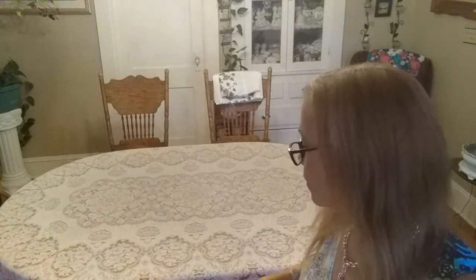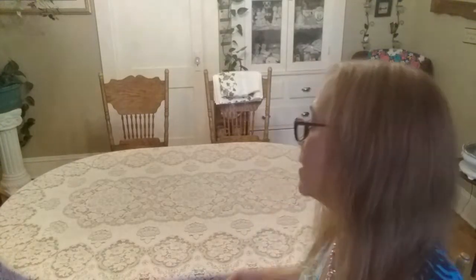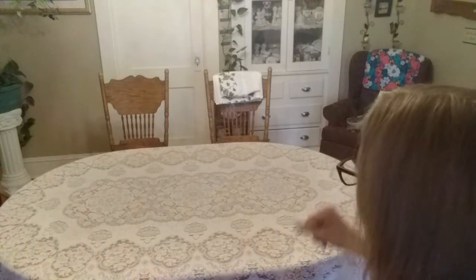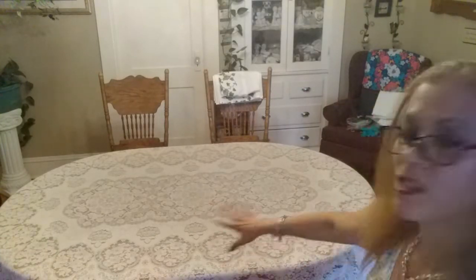I believe I'm going to use my milk glass chargers with the grape pattern fruit. I may also use my lodging plates with the grape pattern. Right now this is all I have on my table — it's just my tablecloth.